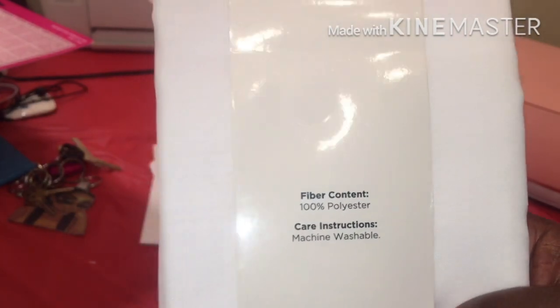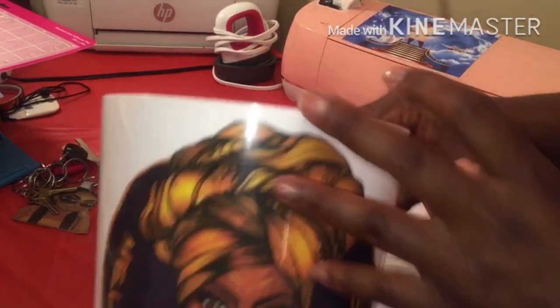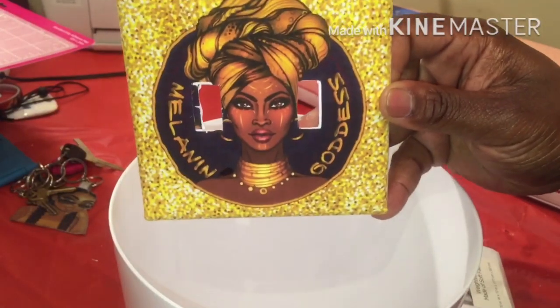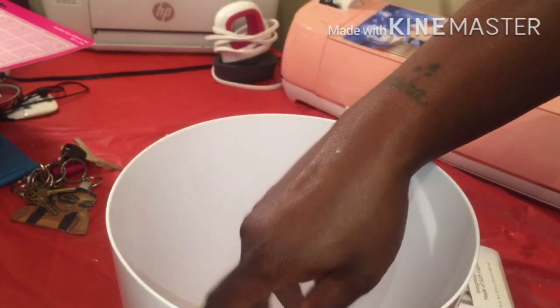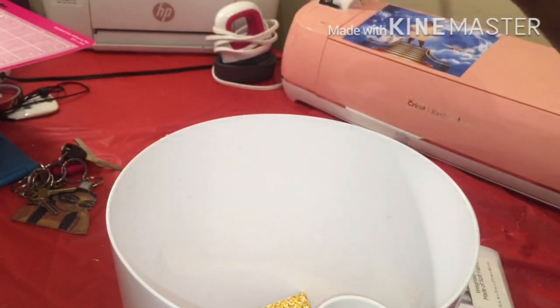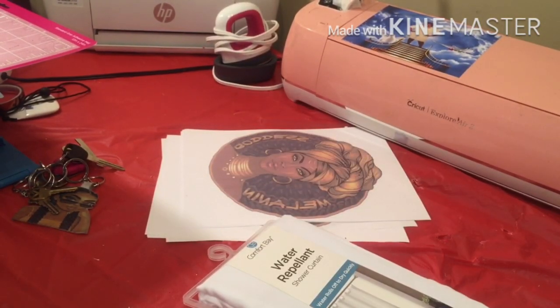It is 100% polyester material. If you're not familiar with my bathroom set, I've been working on it for the last three years. I did the garbage can, the little soap thingy, the toothbrush holder, all that good stuff, and I did a light fixture. My bathroom is separate — it's like a sink area and then a room with my toilet.